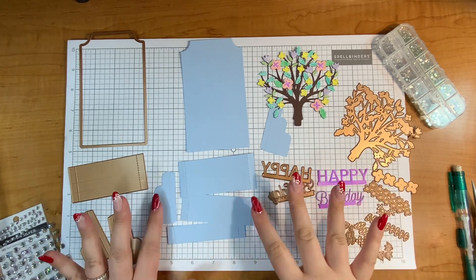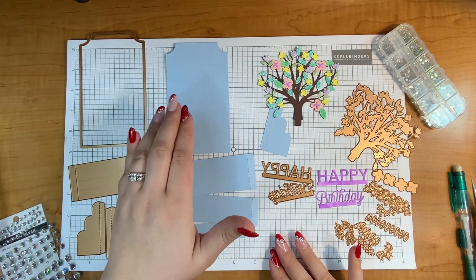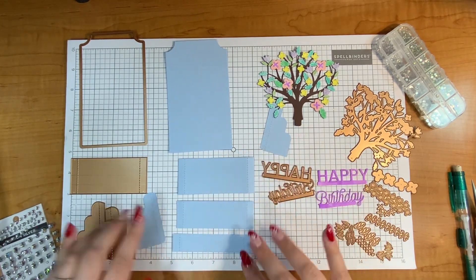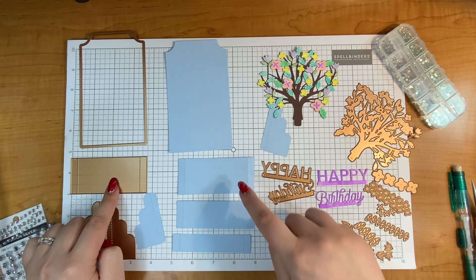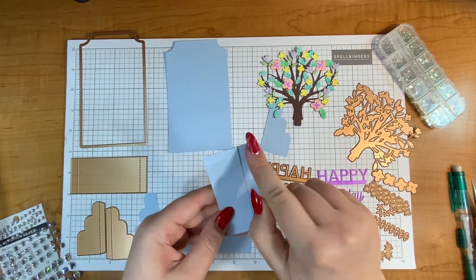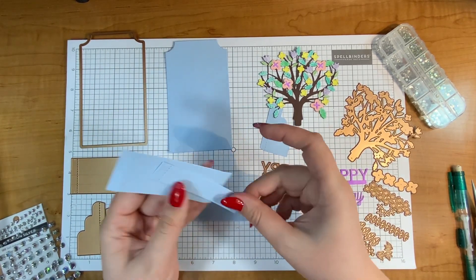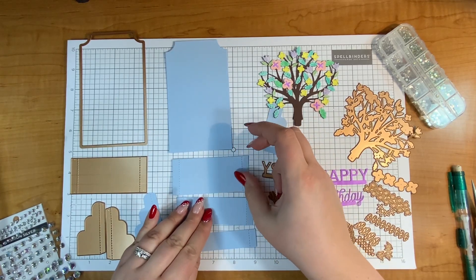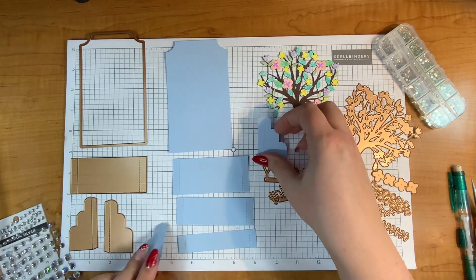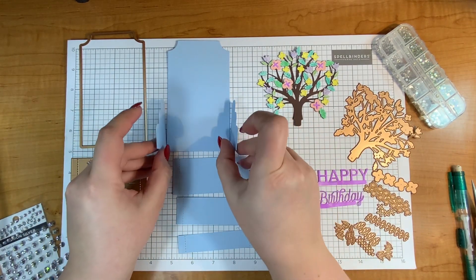To create everything, I have already die cut everything out. I die cut one of the backs, and then for the three different layers I used this die and created three of these — cutting off one side of one and the other side of the smallest one. That leaves me with three layers: the large, medium, and small. Then for the side pieces I used my two dies here to cut the right and the left side.